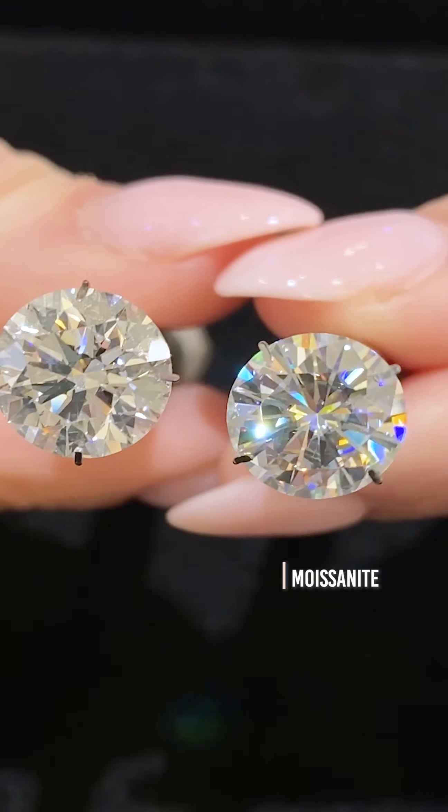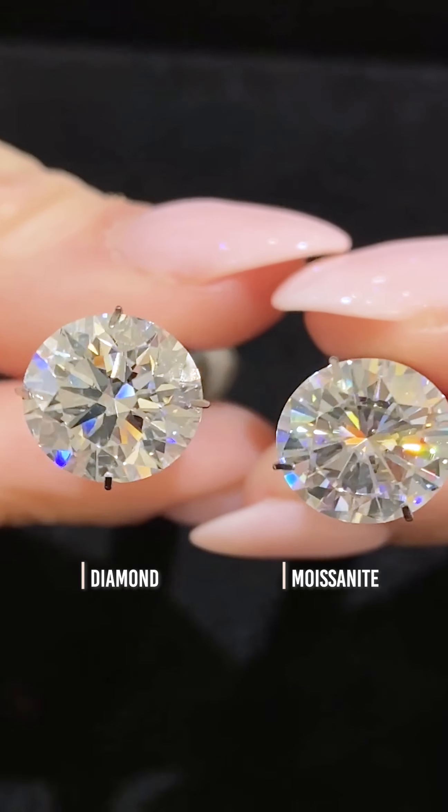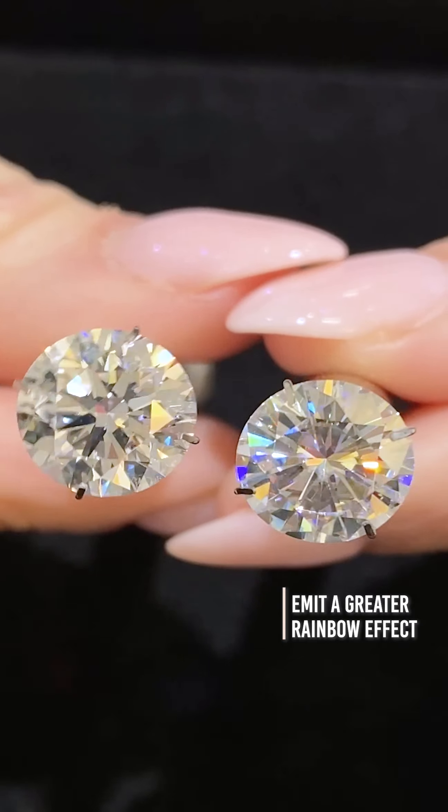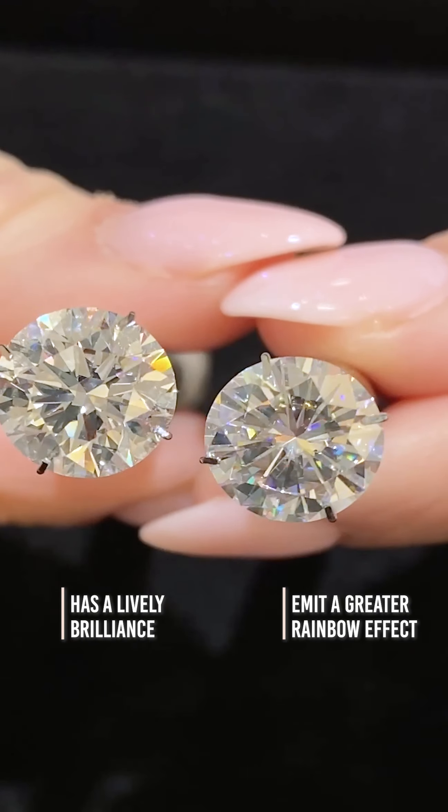Now let's compare a moissanite versus a diamond. As you can see, the moissanite emits a greater rainbow effect while the diamond has more lively brilliance.